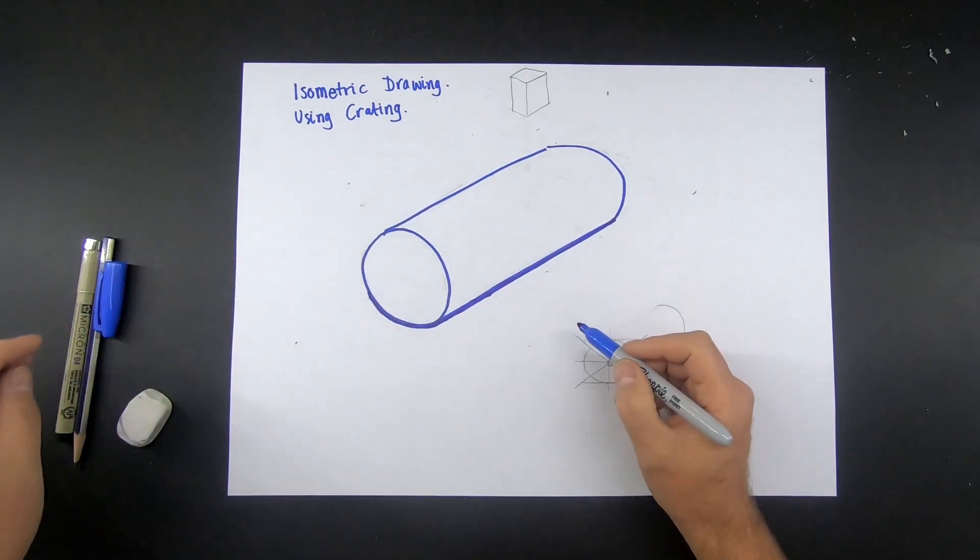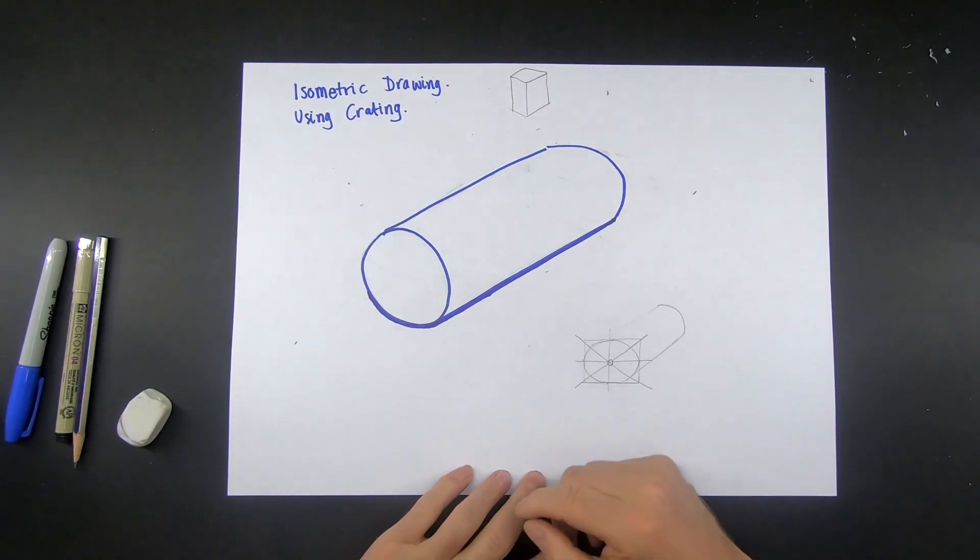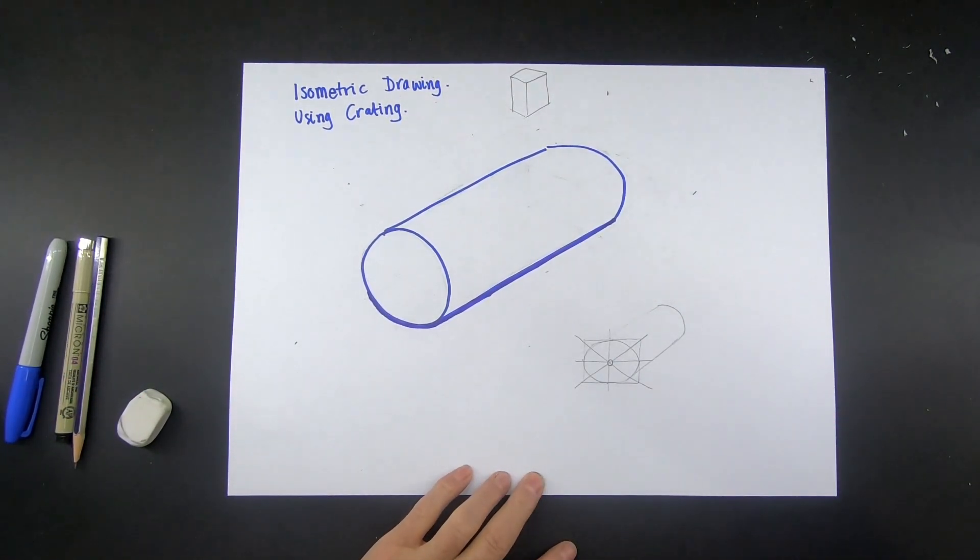Just a little bit like that. Then we'll cover rendering — shading and colouring it in — at another time.